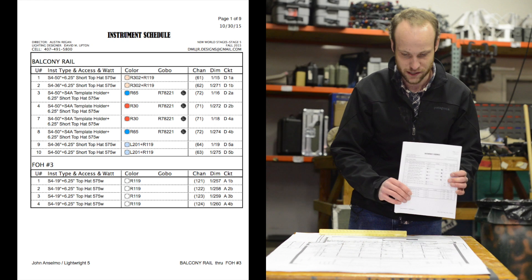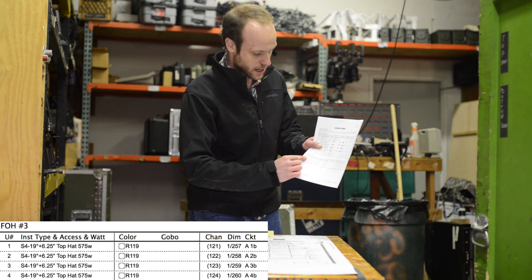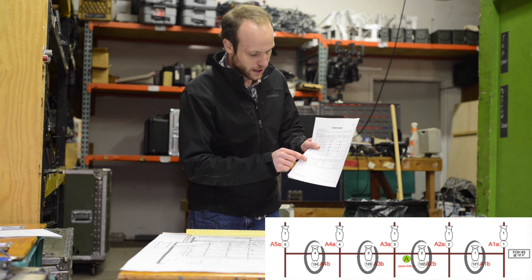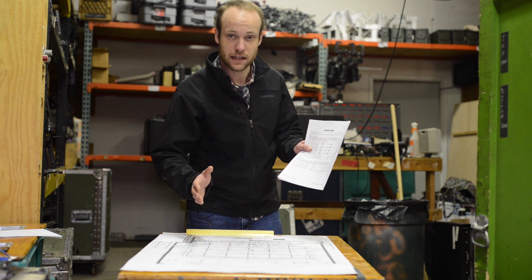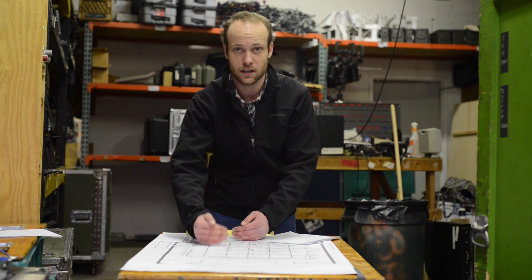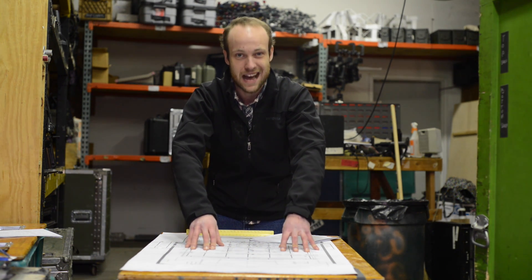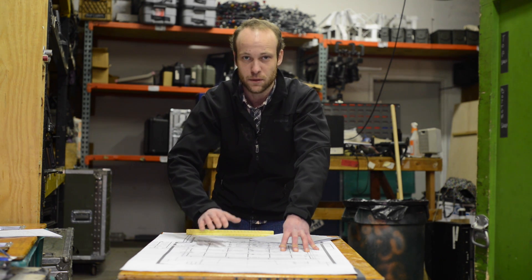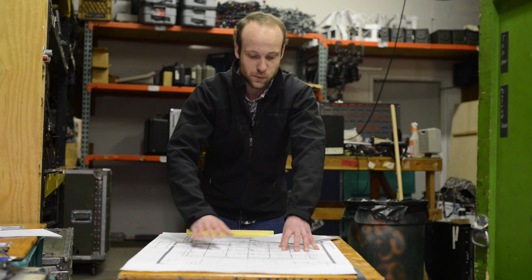That's a general overview of what's happening here. For prep purposes, what we're going to do is take our instrument schedule. We're going to look at the position — our example being FOH three — that we want to prep. We will pull all of the units out for that. So four units, like we talked about before, are 19-degree source fours. We'll pull one, two, three, four of them, and prep all of those in a line with all of the pieces that they need. That way, everything's organized by position, and all we need to do when we go to put a ladder under that position or a genie, we know where those units are and exactly what they go to, and we know that they have all of the things that they need beforehand. This saves a lot of time when you actually get into the theater. You don't have to think about any of that. That's what prep is about.